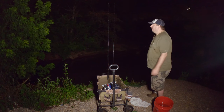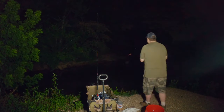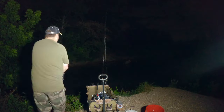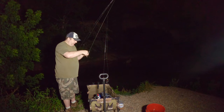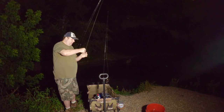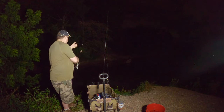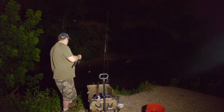Two bullheads in the bucket. I'll be honest — I really don't like using liver. It is not my go-to bait; I'd rather use cut bait, whatever's in the water. It works the best. That's why you don't see many liver videos on my channel.